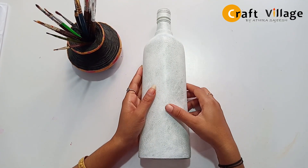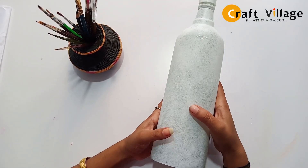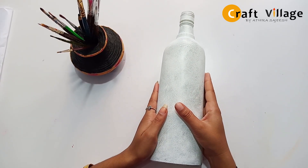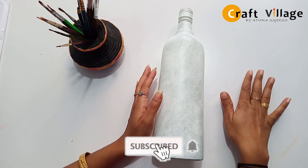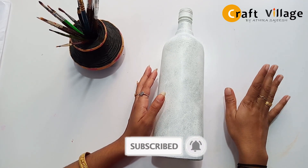Here you can see the beauty of a white background. I am going to make a color. If you are watching our video, do not forget to subscribe and like this channel.